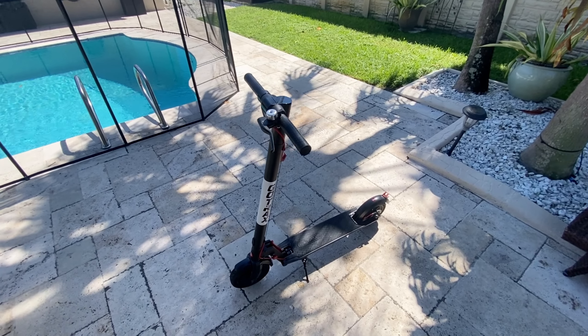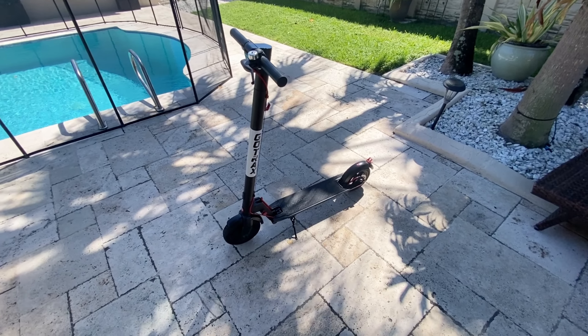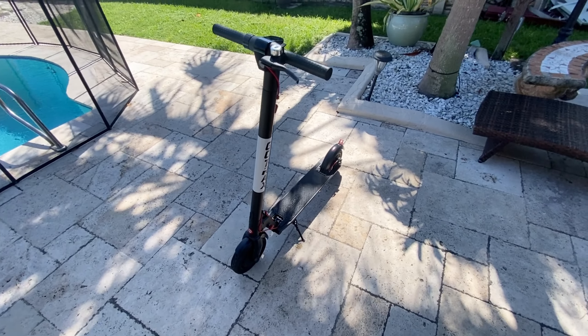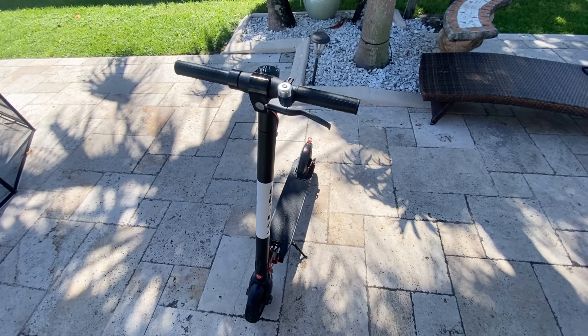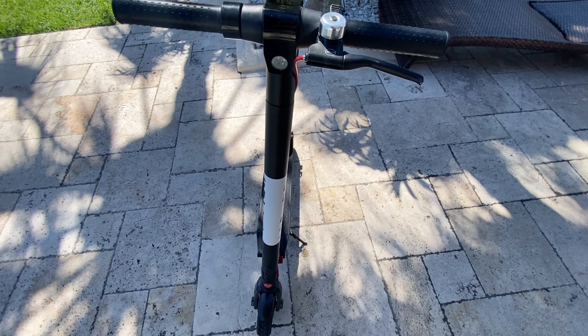Hey guys, what's going on? Today I am going to talk about this GoTrax electric scooter, specifically the GXL V2. In this video I'll share my experience using this scooter over the past two years and my overall thoughts on it. So let's dive in.